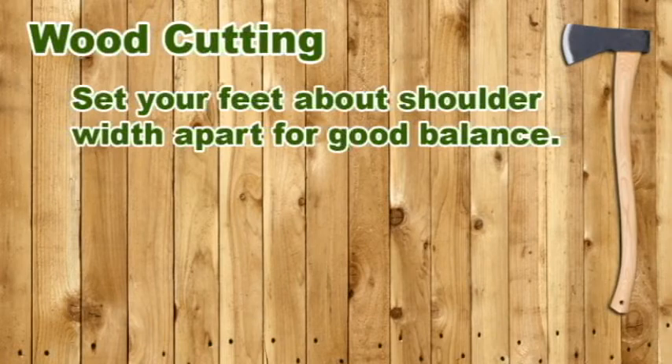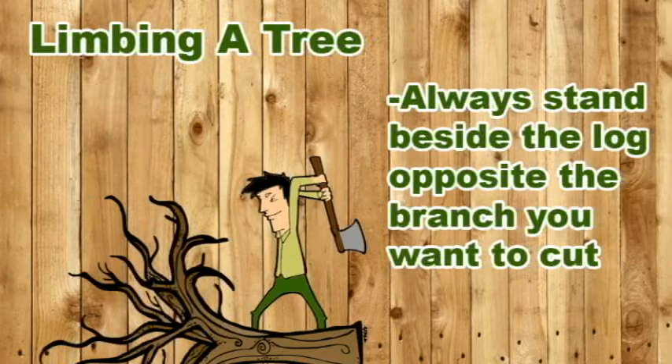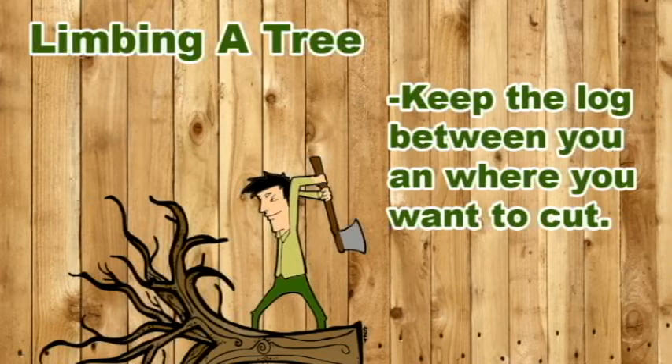Safe technique: Before doing any cutting, get your feet set and your body balanced. Stay relaxed. Pay attention to the work in front of you and be aware of what's going on around you, too. Chopping branches off a log is called limbing. Stand on the side of the log opposite the branch you want to remove. Chop close to the base of the branch, driving the axe into the underside of the branch. Keep the log between yourself and your cuts — if your aim is off and the axe skips on a branch, the blade will hit the log rather than your leg.